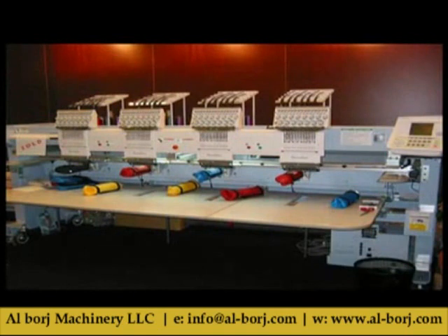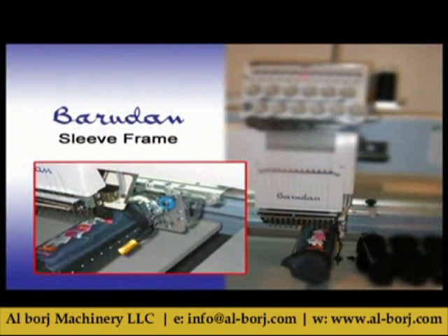The sleeve frame device is used to embroider hard-to-hoop items. It can easily hoop and embroider pant legs, sleeves, bottle bags, gloves, and even socks.